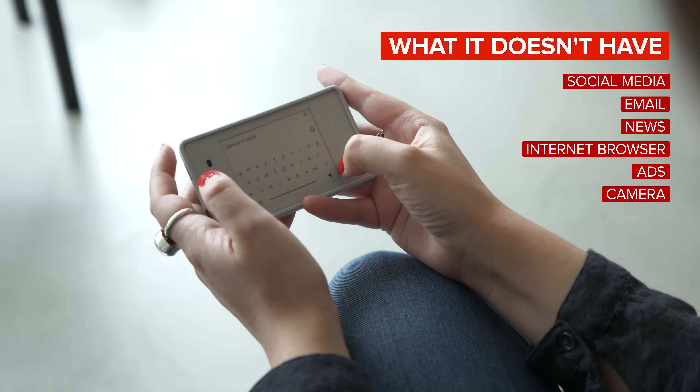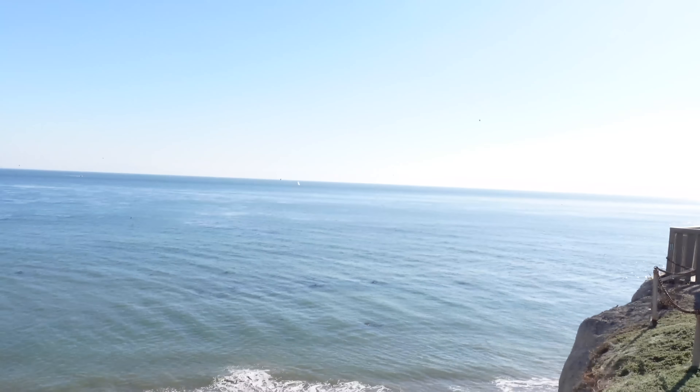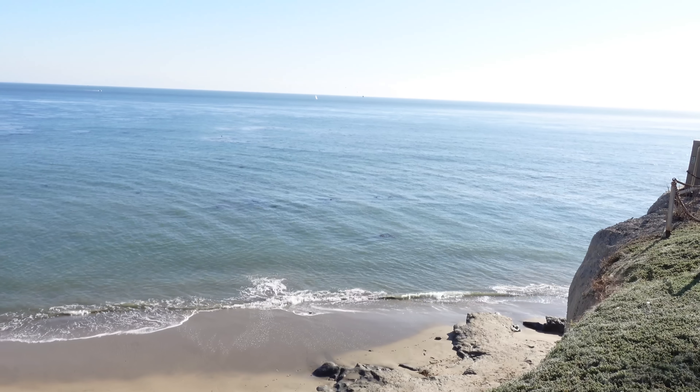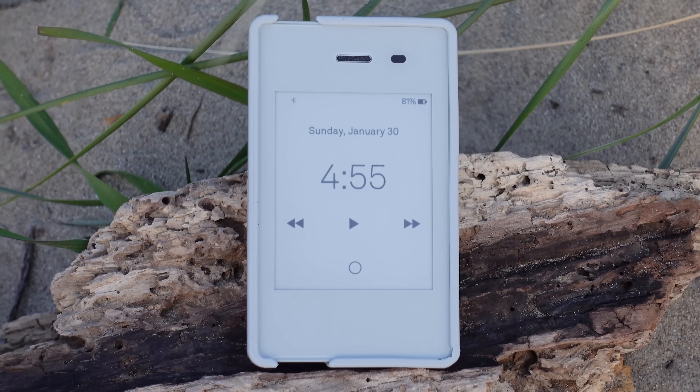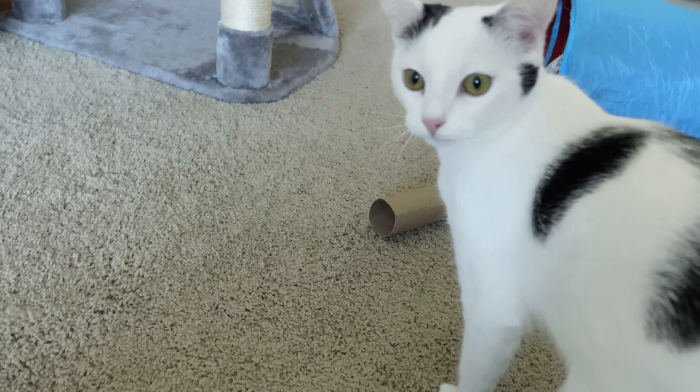This phone doesn't have social media, email, news, an internet browser, ads, or a camera. My vlogging camera quickly became my best friend, filling in for not having one on my phone. I happily did without mobile access to news, email, or the internet because with so many heavy headlines, it felt nice to be able to choose when I wanted to get informed throughout my day rather than constantly receiving notifications. Earlier in the week, there were moments when I missed mobile social media access, like when I was watching my neighbor's very cute kittens.